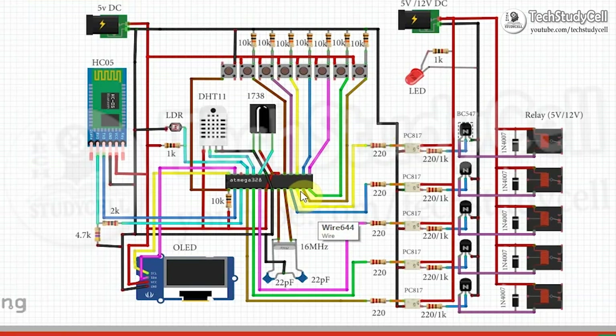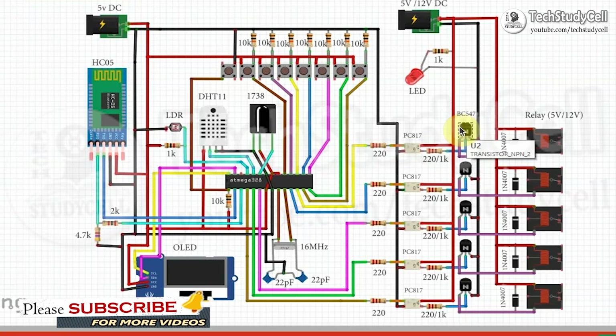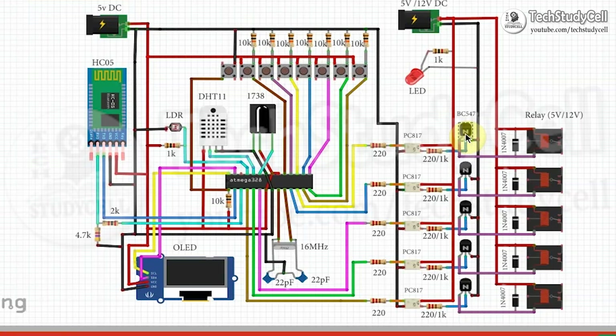When we stop giving the 5-volt supply to digital pin 6 of this microcontroller, the LED inside the optocoupler will also turn off, and the phototransistor will also turn off inside the optocoupler. So no current will feed to the base of the NPN transistor, and this NPN transistor will also turn off.